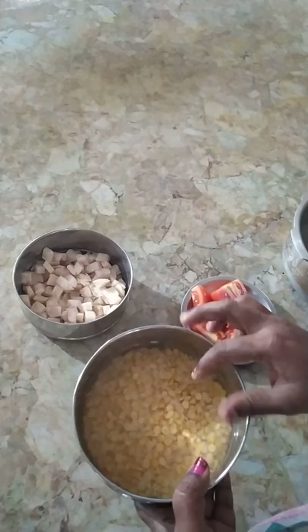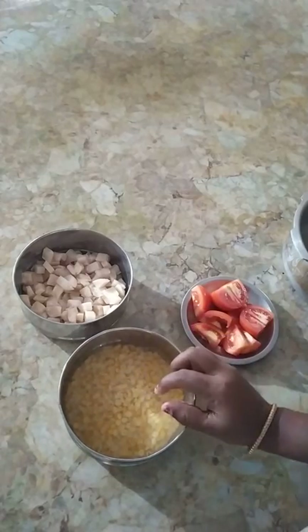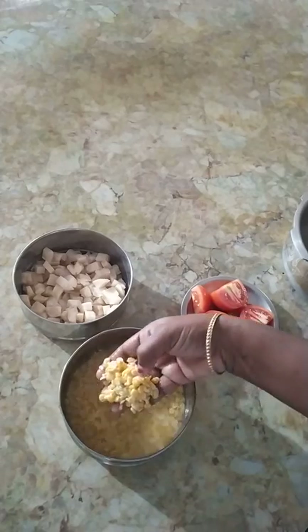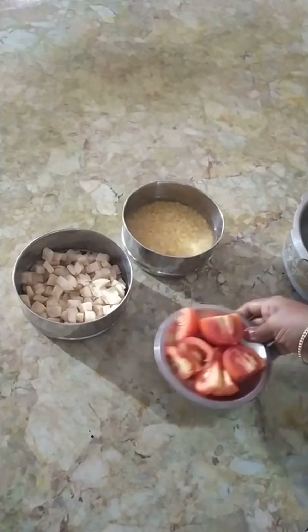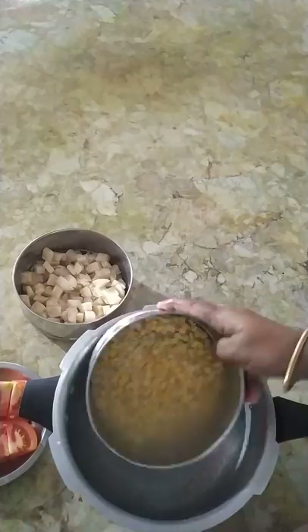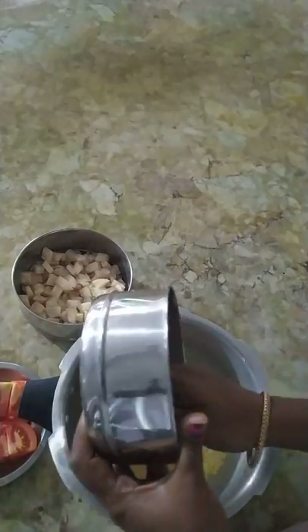We will mix the two to three paru-appos and the taste is great for this. We will put two to three paru-appos in the middle. We will mix the paru-appos in a cooker. If you put all the same in the cooker, it will be perfect.